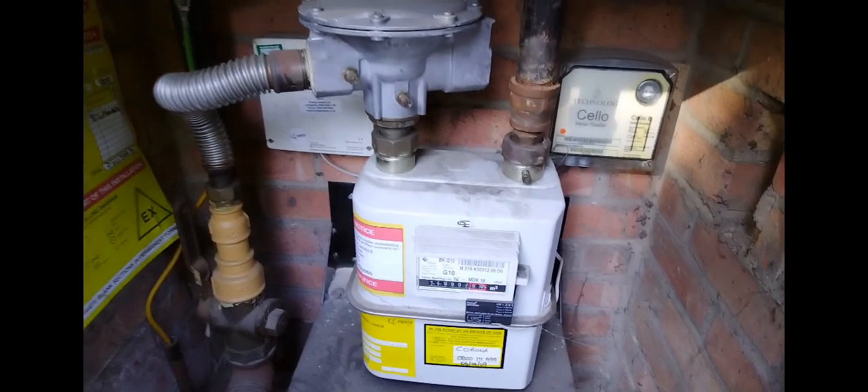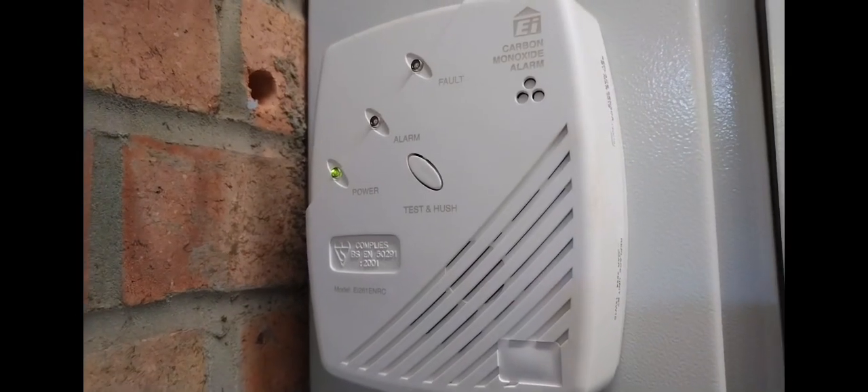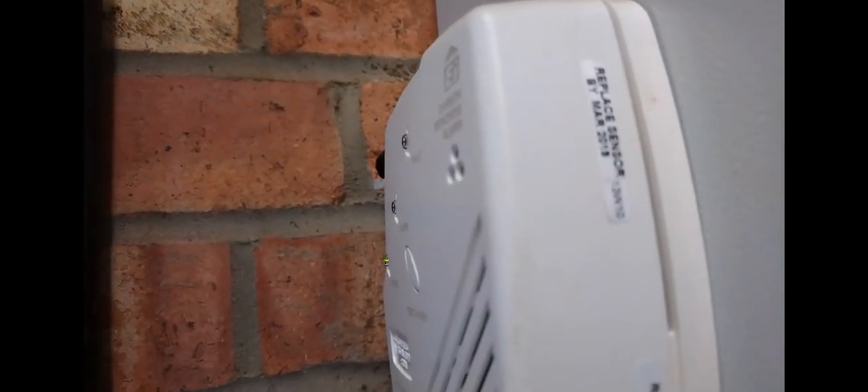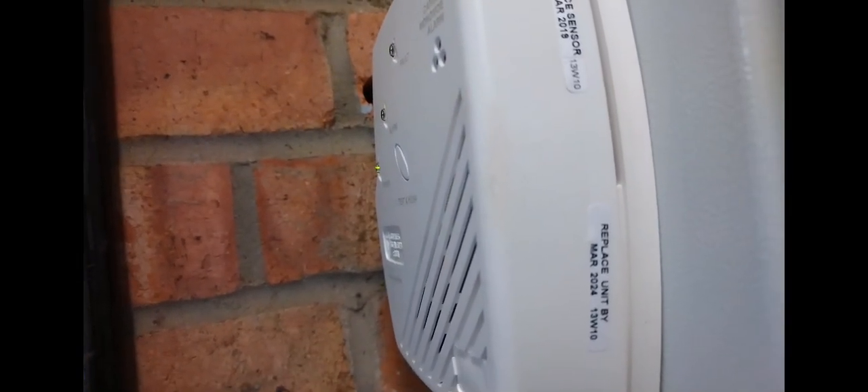This is a U16 meter. There's a carbon monoxide alarm up here — just checking that it's in date. You can see this one says replace sensor by March 2019 and replace unit by March 2024.